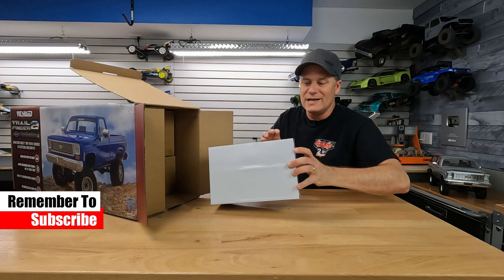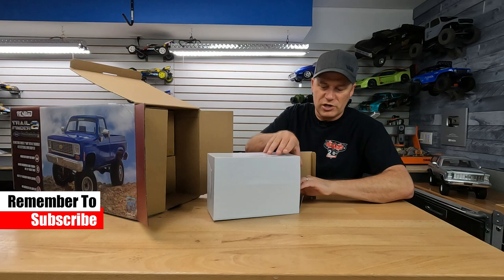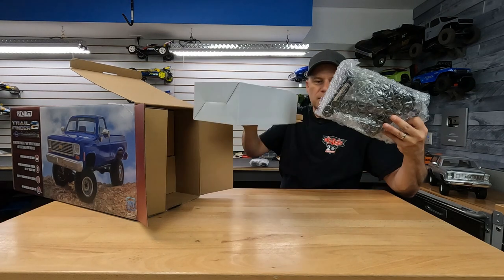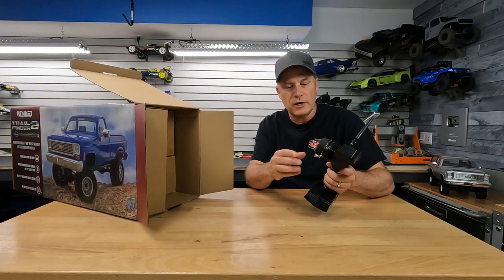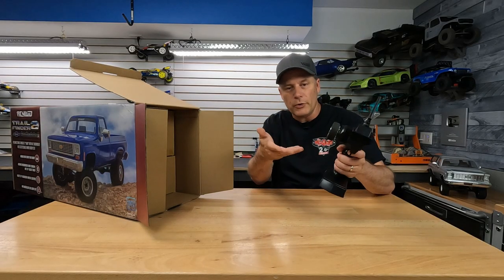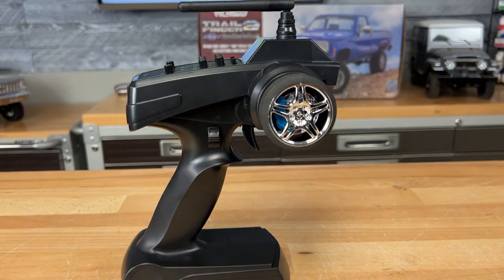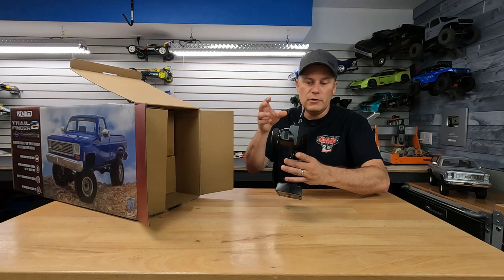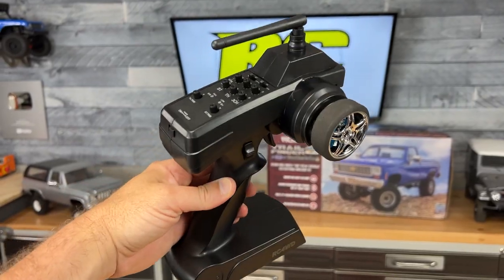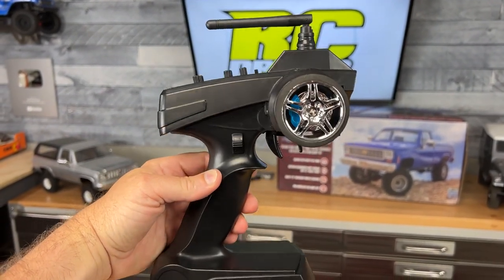Speaking of the radio system, that's what's in this white box here. Nicely wrapped up in bubble wrap — it's the RC four-wheel drive three-channel transmitter. This one has a foam wheel, 2.4 gigahertz of course, your double A's go into the bottom, and it has your basic trim functions up top so you can adjust your steering and steering throw, throttle end points, and even that third channel switch.